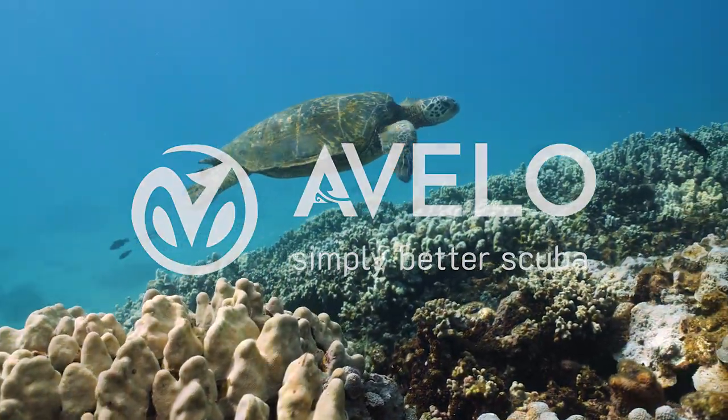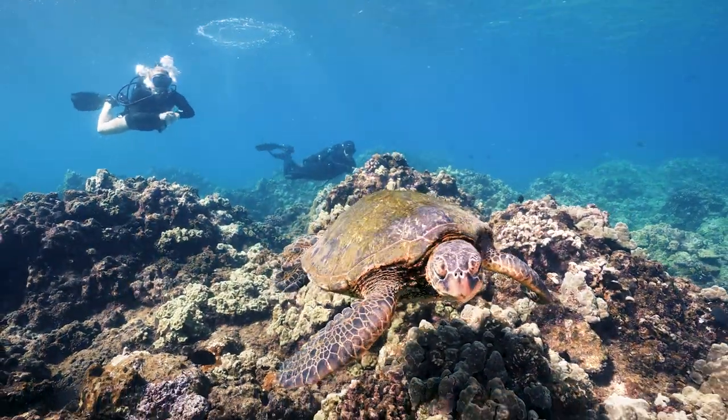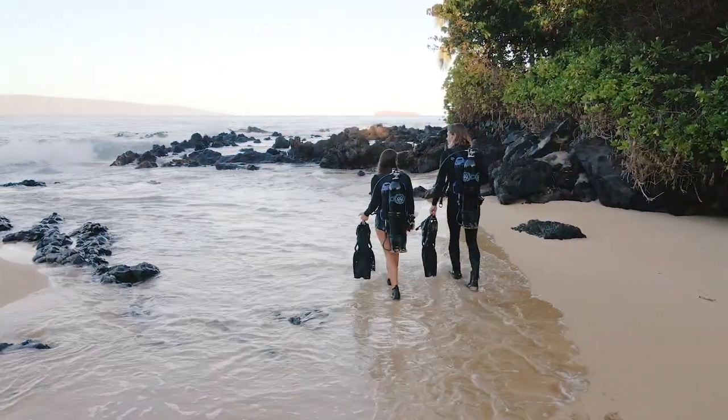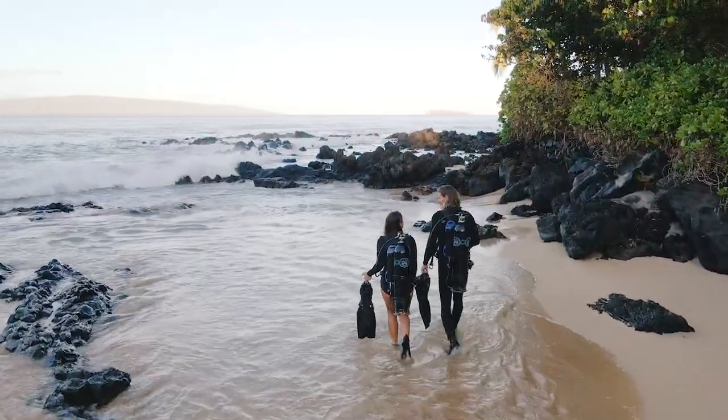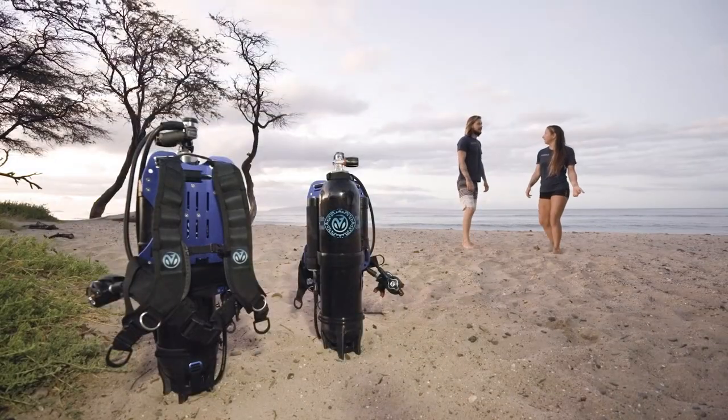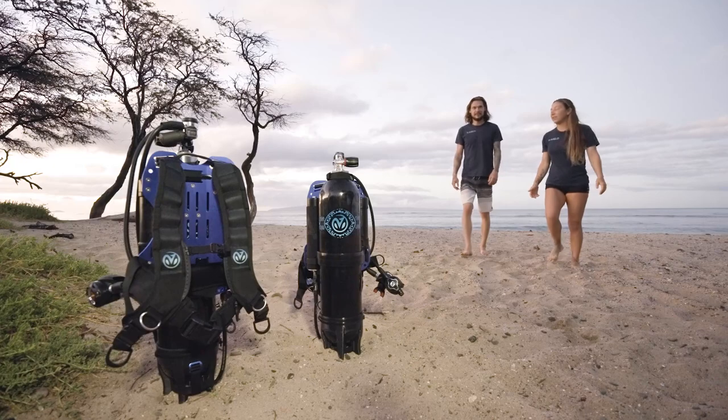Free yourself from the weight of the world. Dive in to enter a world filled with wonder and exploration. Get there with gear that doesn't weigh you down. We are redefining the future of scuba by enhancing everything you love about diving and eliminating everything else.